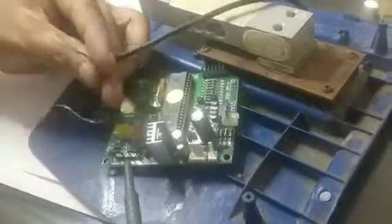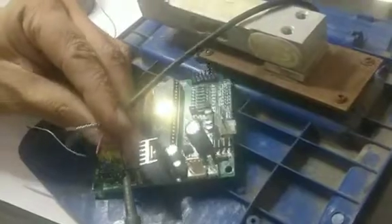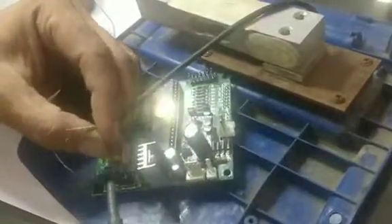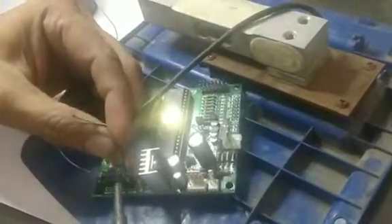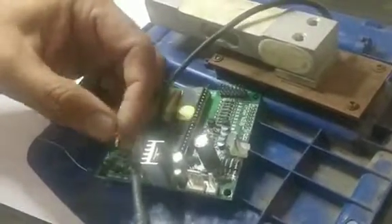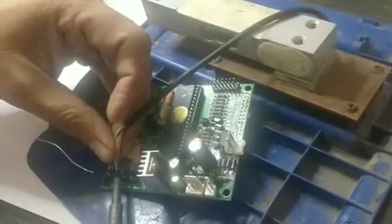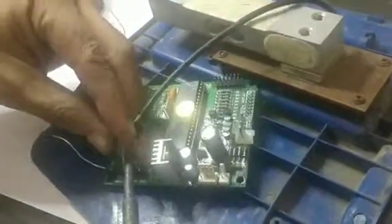Now put the black wire on first, this way, and solder it. That's all. Then red — solder it. Then white — solder it. And then green — solder it.